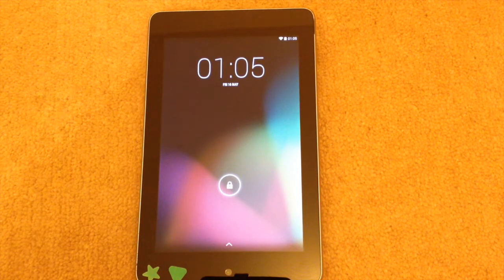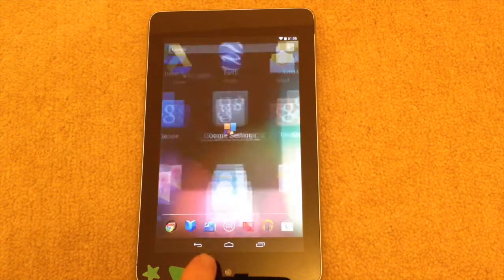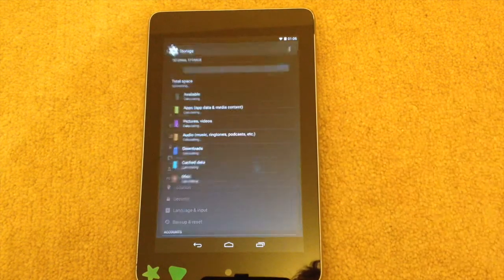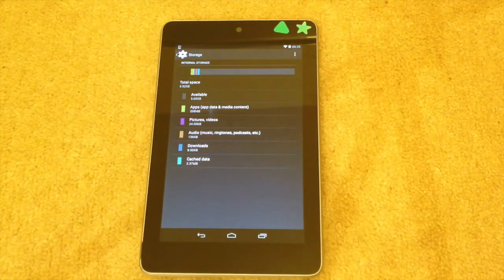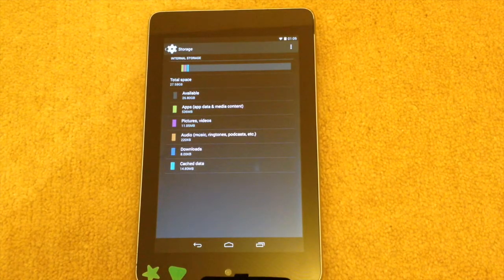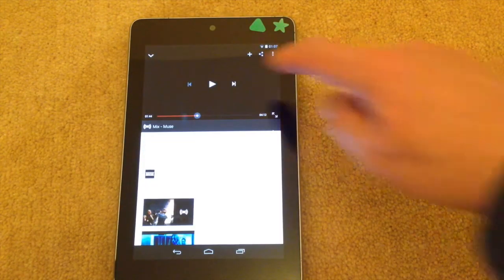I've replaced the 16 gig board with the 32. Let's open it and go to Settings, then Storage — as you can see there's 27 gig left, so this is now a 32 gig Nexus 7. We started off with an 8 gig Nexus 7, replaced the motherboard with the 16 to make it a 16 gig, and now we've replaced it with 32. It was really quite straightforward, so the question is: does it work?